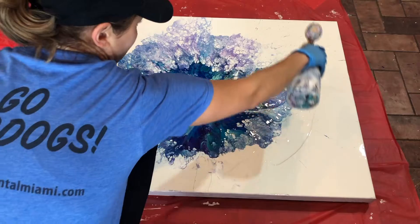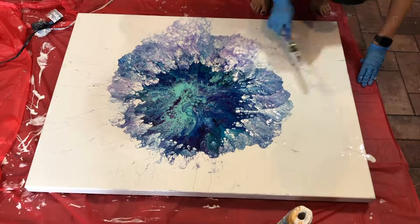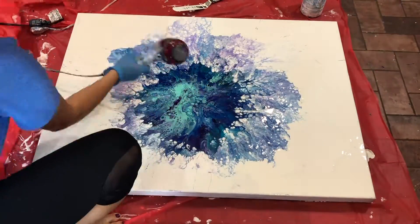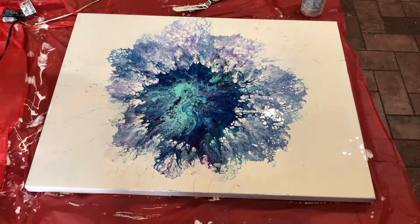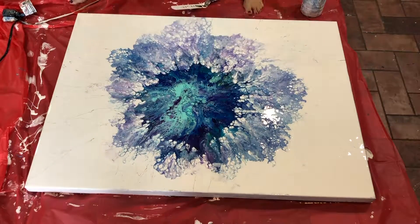And then I noticed that there's splatters around the outside. So I stopped at this point and took a picture of it and sent it to its owner to see if she liked the splatters or to clean it up. And I actually ended up cleaning it up just where there was white at the end.